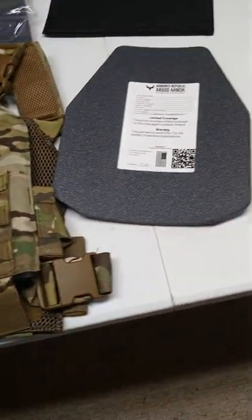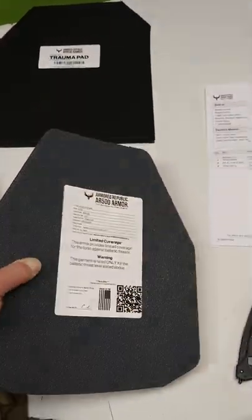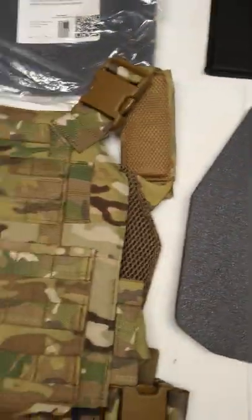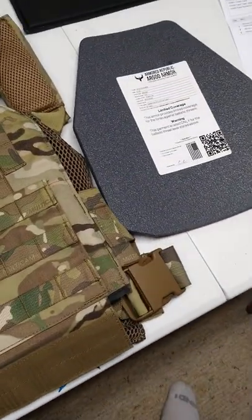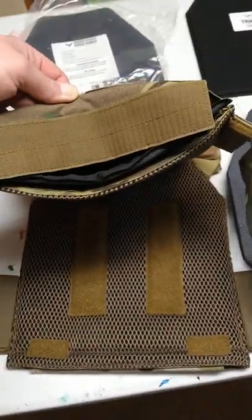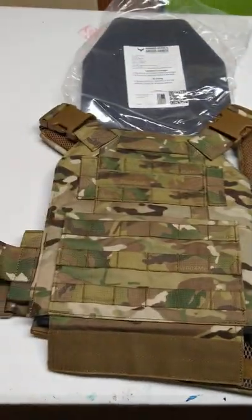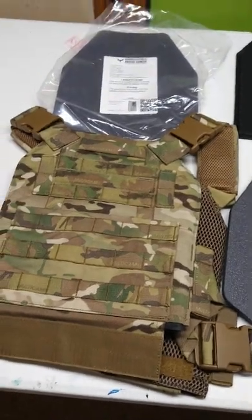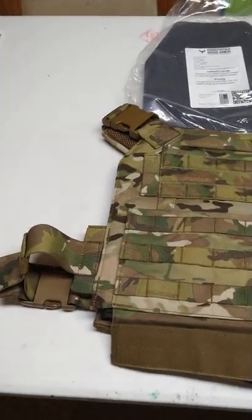The AR-500 1A curved shooter plates. These look to be very well made, trauma pads as well. I already put one in this bad boy right here — this is the MultiCam, comes with shoulder pads. It looks really well made. I already put one of the trauma pads in there and then I realized I should probably make a video.